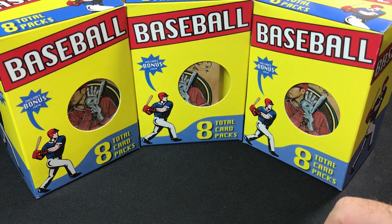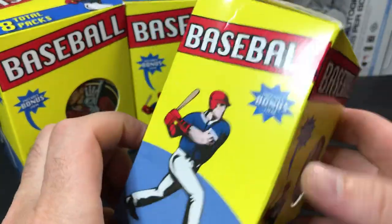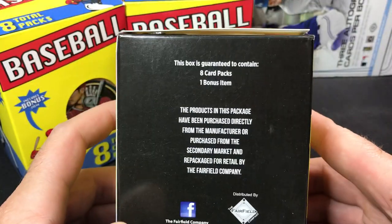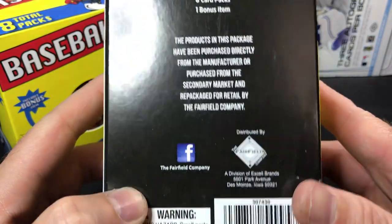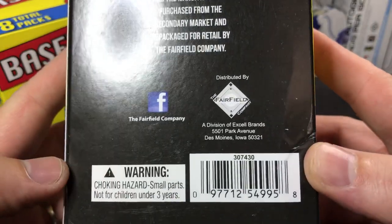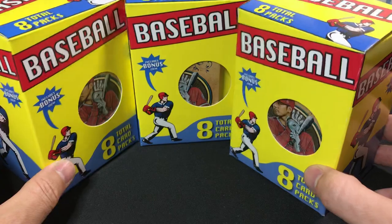What's going on everybody? Today we have some new Fairfield boxes from Target. I was there a few days ago looking for some Bowman. Didn't find any Bowman, but I did find these and I wanted to get around to making a video on them. Hadn't seen these before. You get eight total packs. Here on the back it says eight packs, one bonus item. This product is purchased directly from the manufacturer — this is Fairfield. Sometimes they got good stuff in them, sometimes they don't.